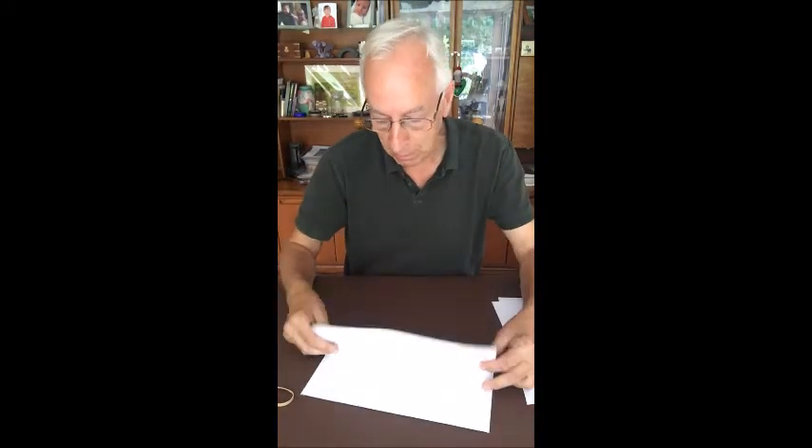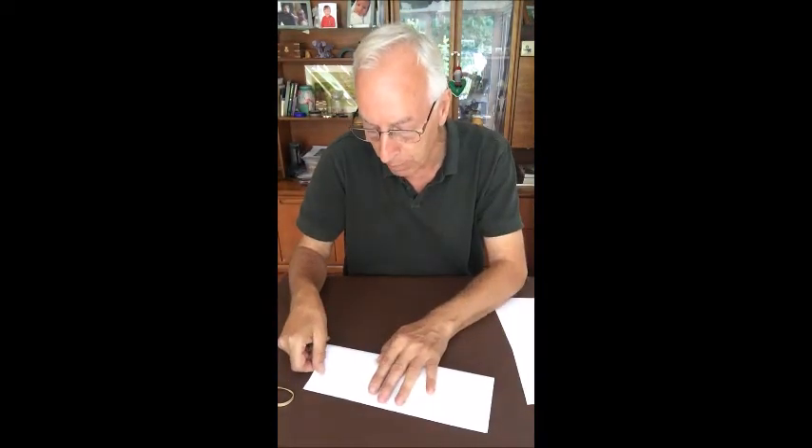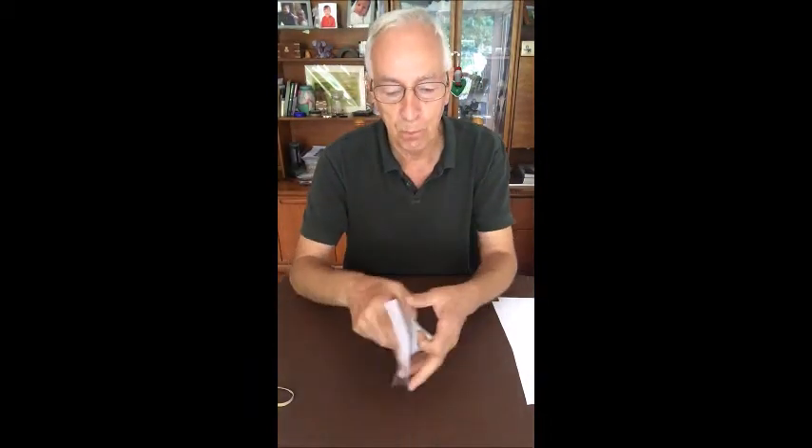Anyway, to make them — simplicity itself. As with all paper folding, the better your folds are, the better the final product is. Not that I'm into origami or anything like that, but they just fly better if they're better made. Simply take a sheet of A4 paper — you can make them any size, but this seems to be a good size. Too big and they don't fly particularly well.